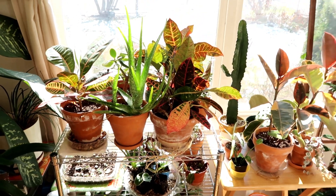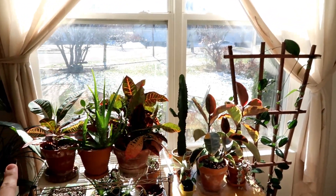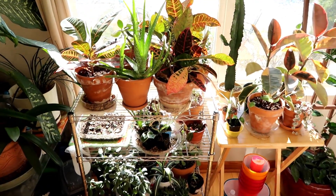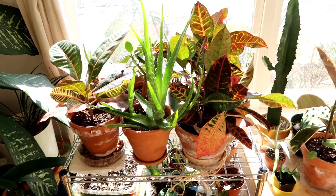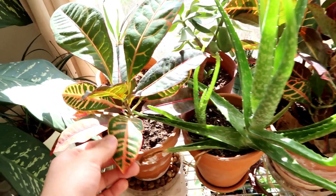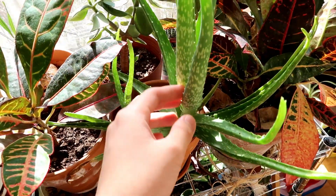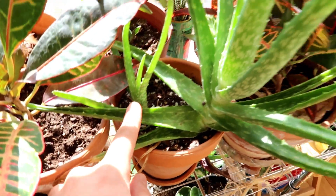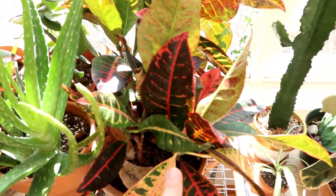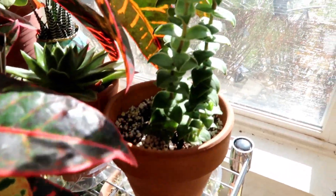First off, this is the southern window - this really big window - and this is where I keep most of my plants because a lot of them require a lot of light. On the shelf first is this croton, then I have this aloe vera with a pup, another croton, and then this is a string of buttons.